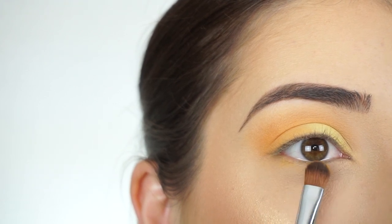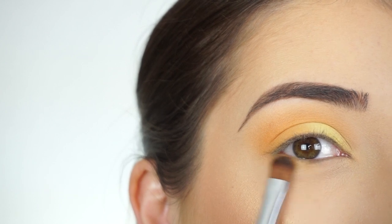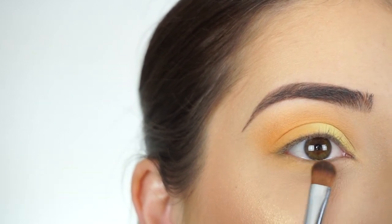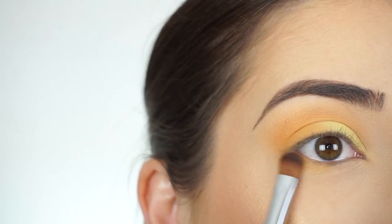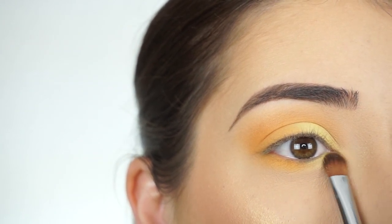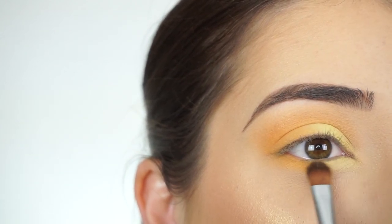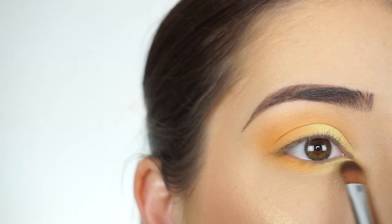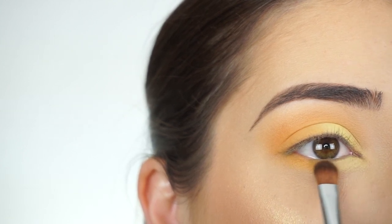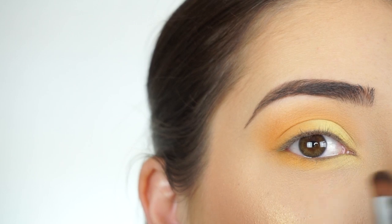For my lower lash line I'm going to do the same thing — first going in with Crepe on my E54 medium sweeper brush, applying it on the outer half of my lower lash line, and then going in with the yellow and just tapping it. I find that when you tap it, it becomes a little bit more opaque and you really get that intense pale yellow shadow, then going back and forth in the center to blend it and make sure it's diffused into each other.